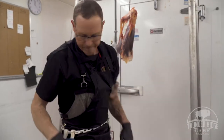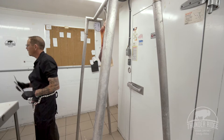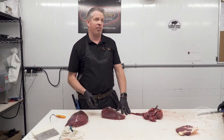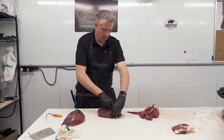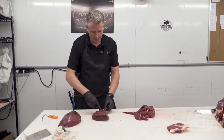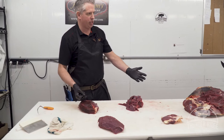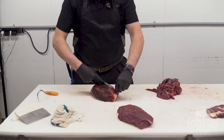Jeremy and I first started butchering together a lot of years ago at a local place that isn't operational anymore. We both started right at the very beginning — the processing end of it all — and both worked on the kill floor. I was only there for seven or eight years at a couple of different places, but Jeremy spent a lot more time on the slaughter floor. You learn a lot more when you can go start to finish, because you understand why you're doing things when you know the next step. If you're going to do one thing, do it really, really well.